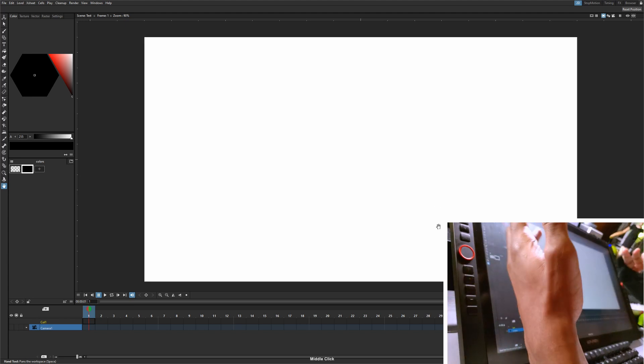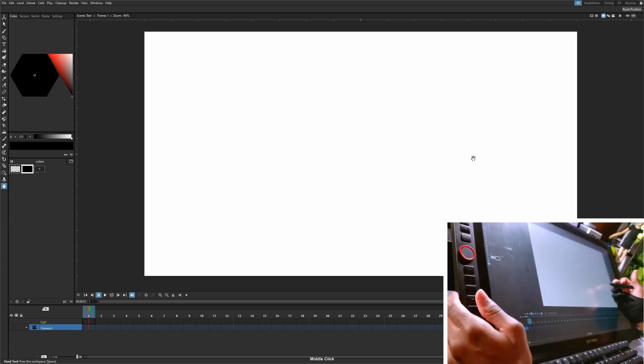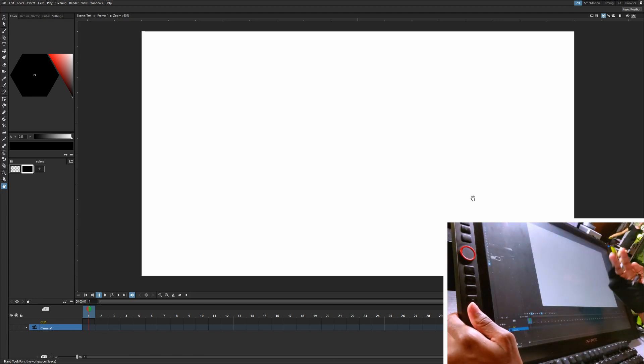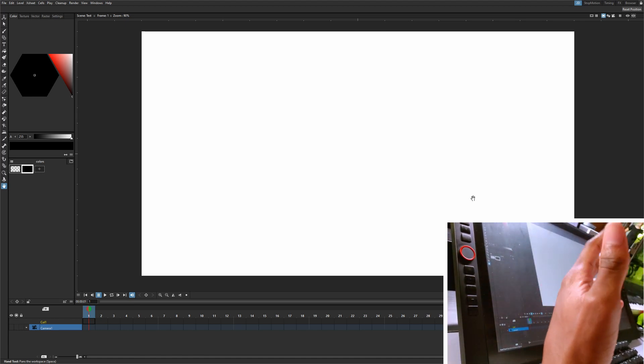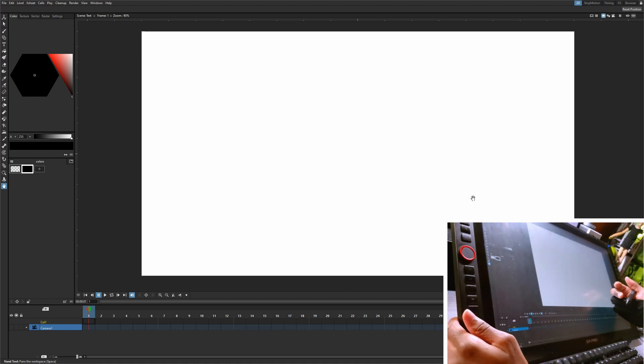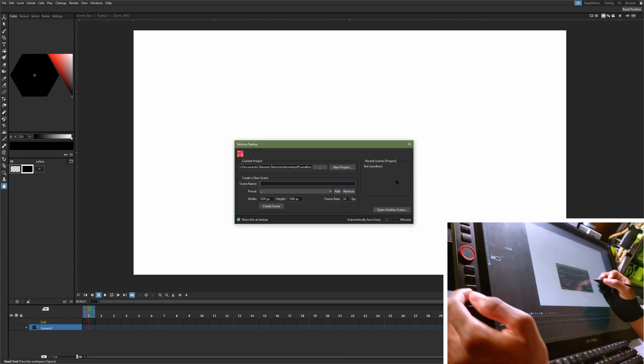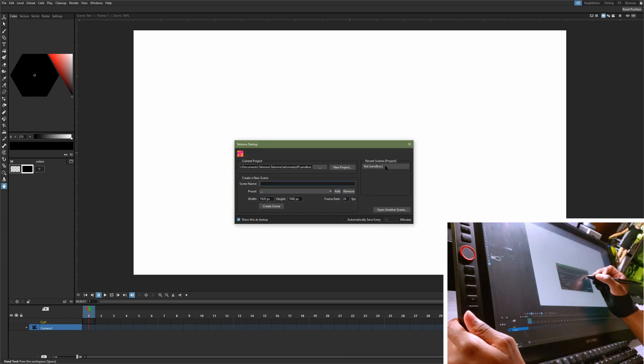I decided I'd do a first impressions video just to see if I can get a feel for Tahoma. It's pretty similar to OpenTunes so I don't think that'll be hard, and to see if I'll use it in the future. I'm not going to go into too much detail right now — if you want more detail you can check out my friend Darren T's video on it. He did a detailed explanation on how to download it and more, so definitely check that out.